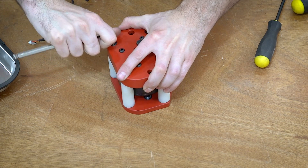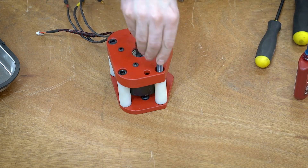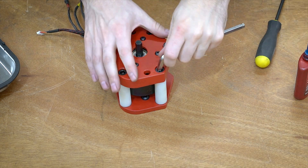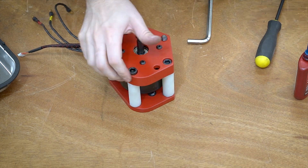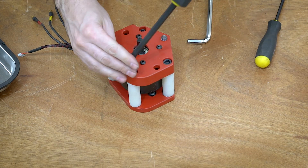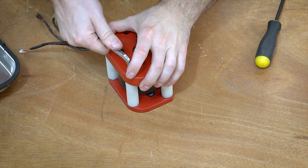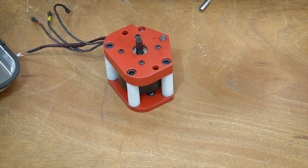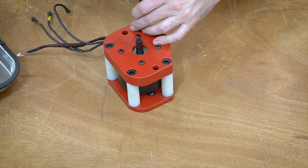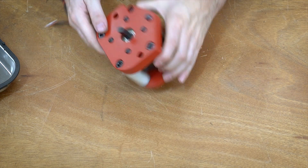The reason we're using nylon standoffs instead of aluminum or steel is that the can will actually flex quite a bit on big hits and will actually slam against these standoffs. There's only about 20-thousandths of an inch clearance between the can and the standoffs, and that's definitely by design. We actually want the can to deflect into the nylon, and the nylon will be a much more forgiving surface than a metal standoff.